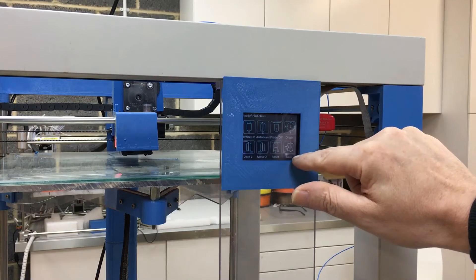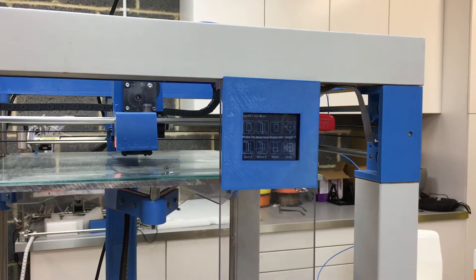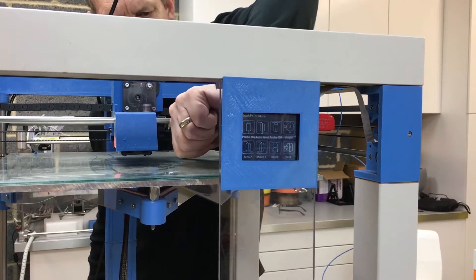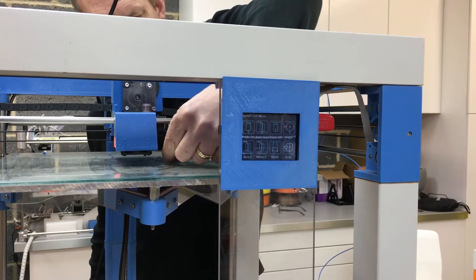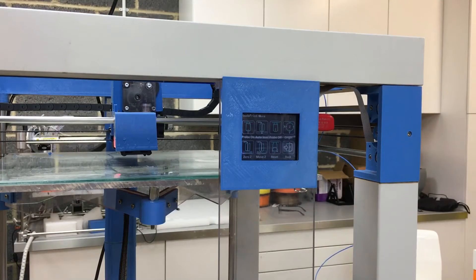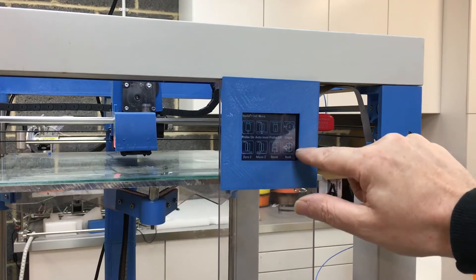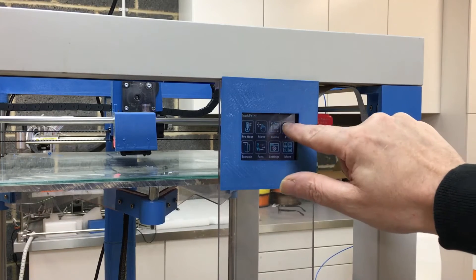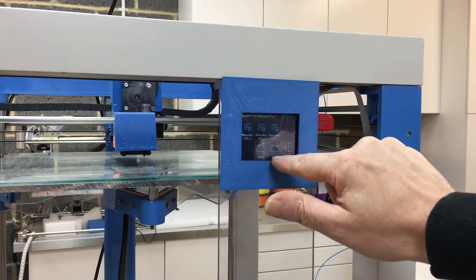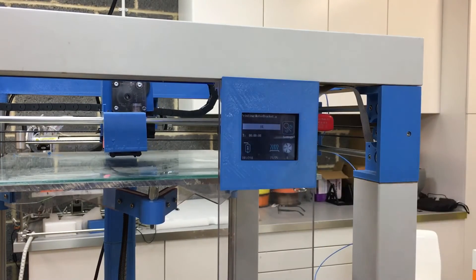I'm just going to move the bed down 10 millimeters by pressing move Z. I've got some remnants of an old print still on the bed so I'll quickly remove those. Now I'm going to tell it to print — go back, press print, select the file. I'm scrolling through the files I've got: motor bracket — print this file.